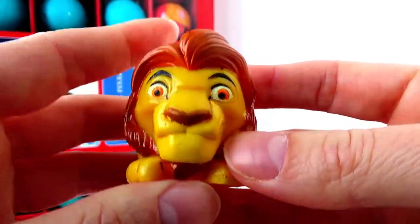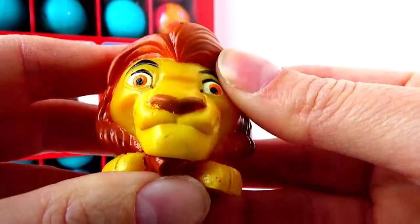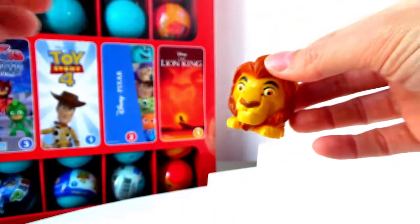Let's squish him. Let's try to get a bubble in the eye. Wow, super cute!